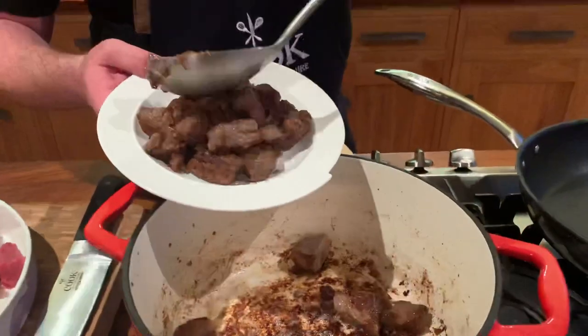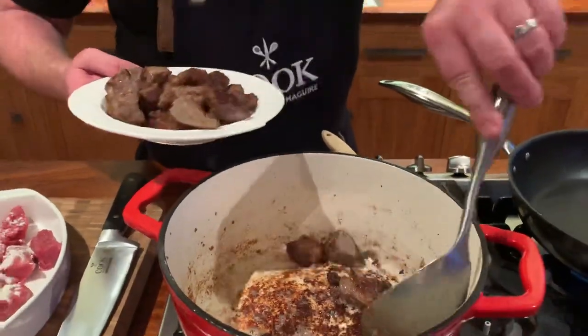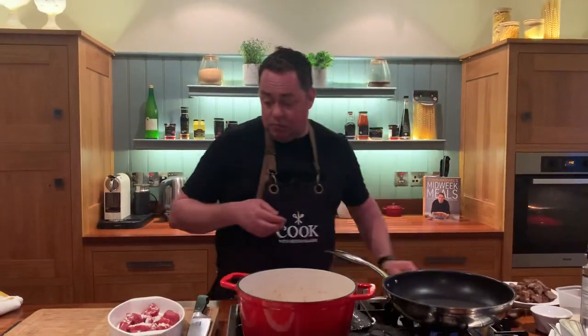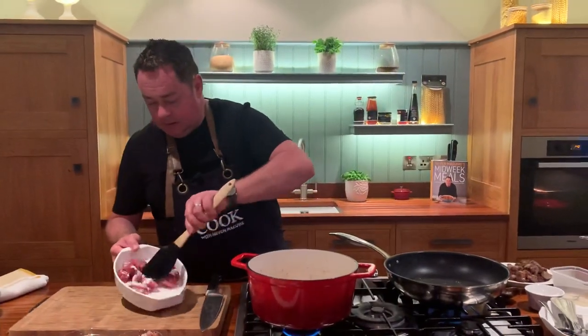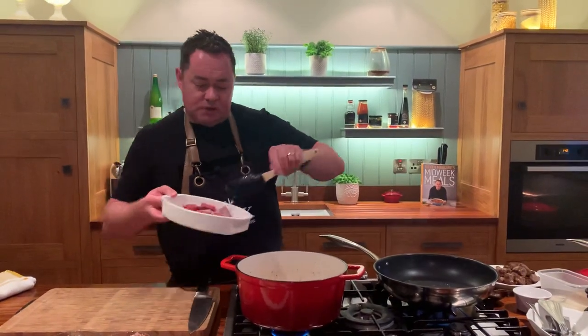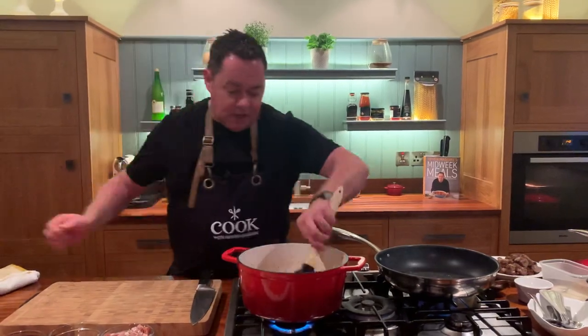That's the clever way of doing it — if you do it all at once the meat will stew and you don't want that. You can do this without the flour: if you're gluten-free, just seal off the beef and thicken it later with a bit of cornflour. I'm adding a little bit more rapeseed oil to the pan, then into the pot, giving it a mix to completely coat those nice big chunks of beef.